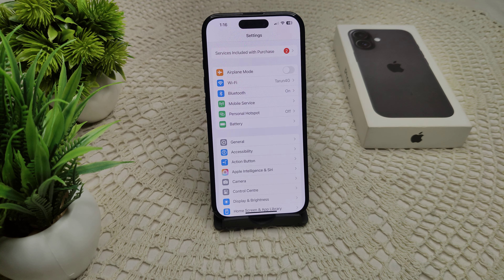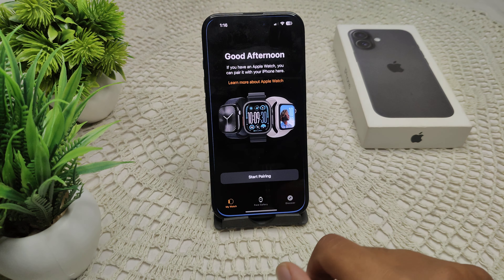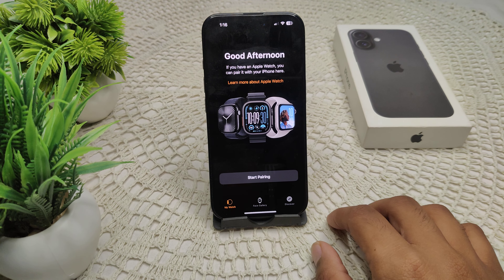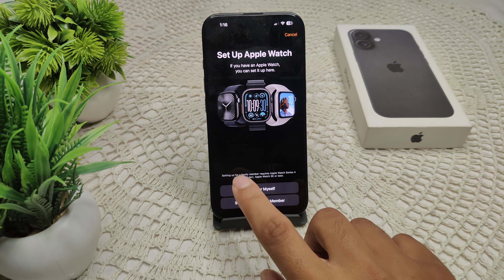Now open the Watch app on your new iPhone, as I will show you here. Open it and follow the prompts to start pairing with your device.